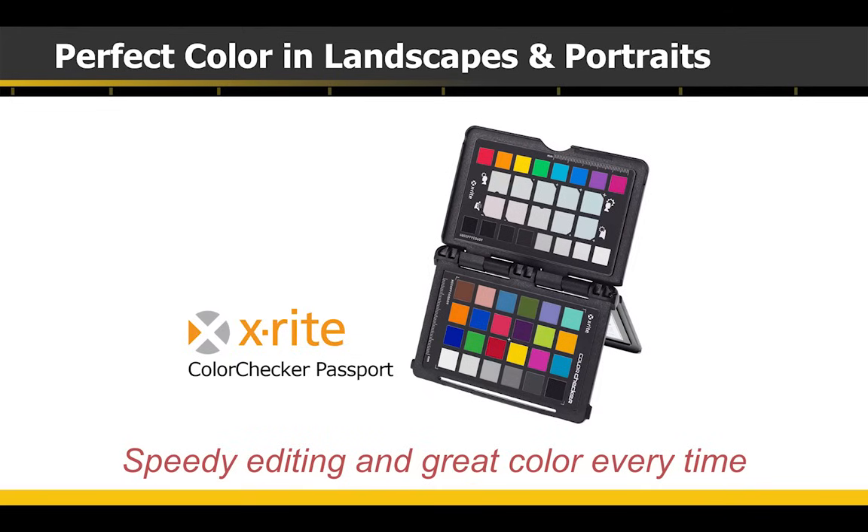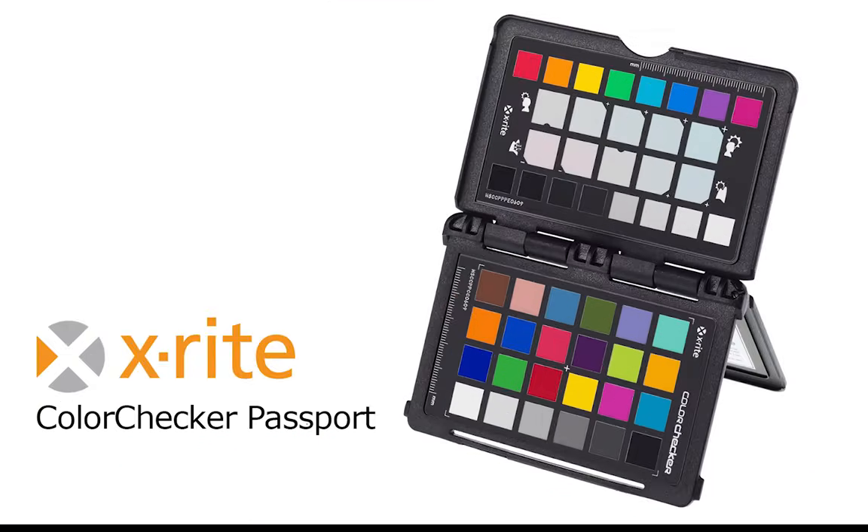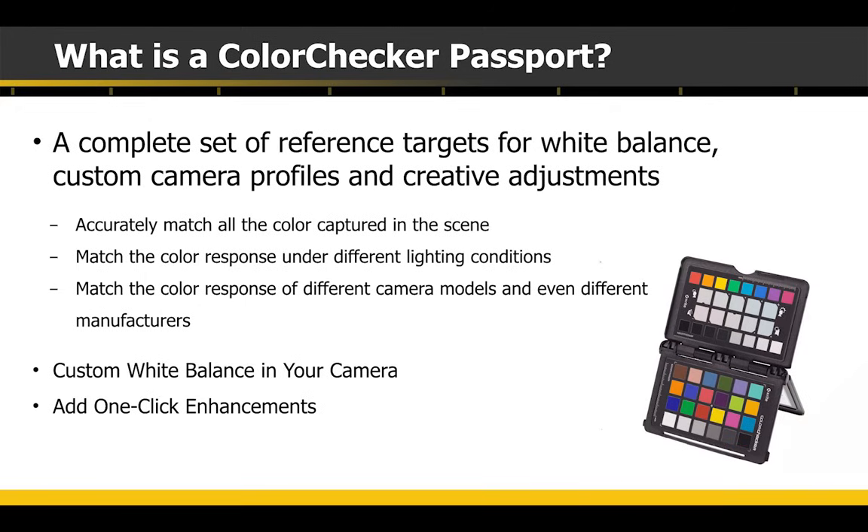We're going to talk about the ColorChecker Passport today. This is probably one of my favorite pieces of gear of all time. I've been talking about the ColorChecker for going on about eight years now. I don't go anywhere without it. It is just the best investment you can make for color. My name is Joe Brady, and in addition to X-Rite stuff, you'll see me doing a whole bunch of other stuff. Let's get right into it.